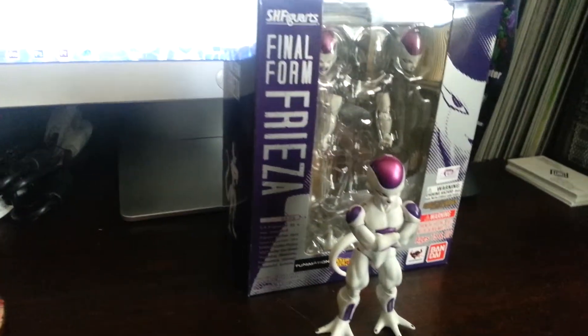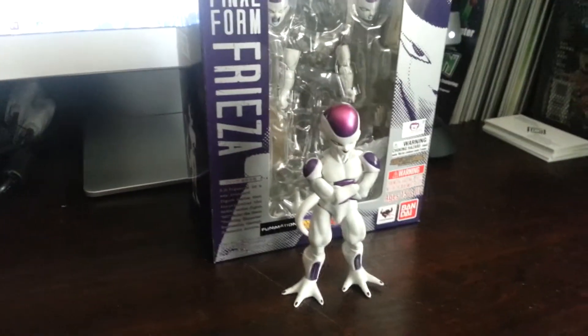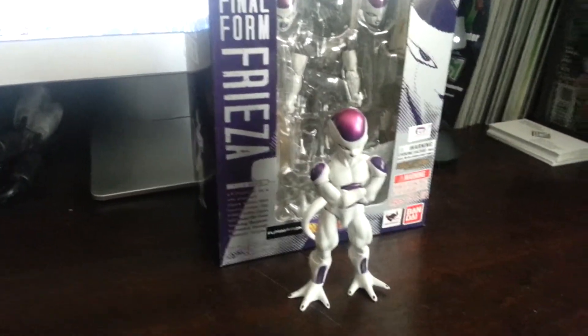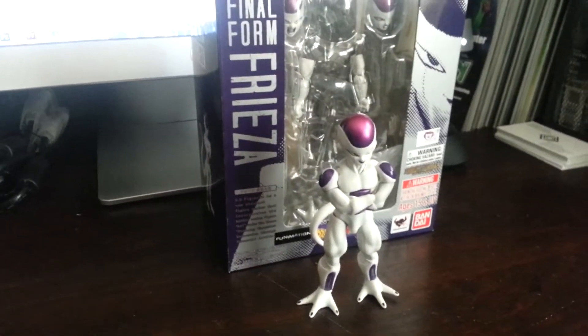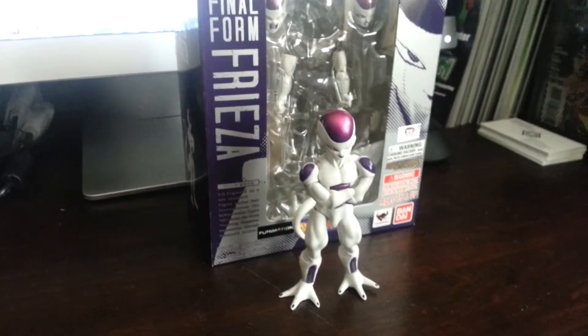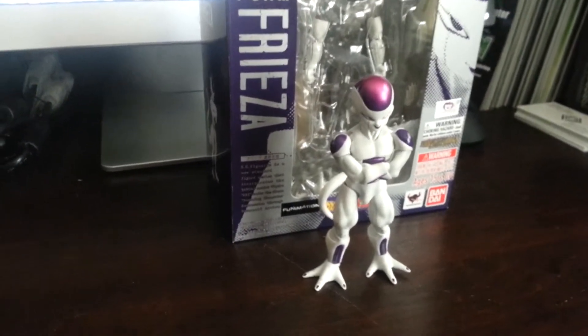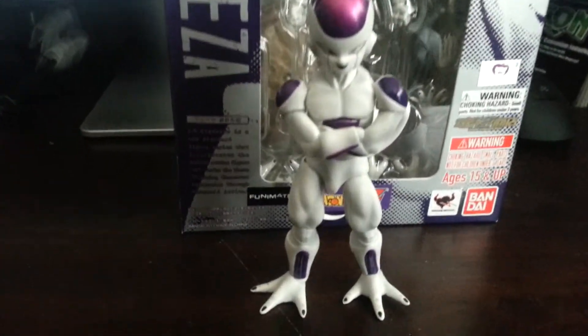Final Form SH Figuarts. There are more thorough reviews out there on YouTube. It's not an old figure, but it's been out for a good year or so. Keep on collecting, keep on being Drew Believers. See you later, bye.